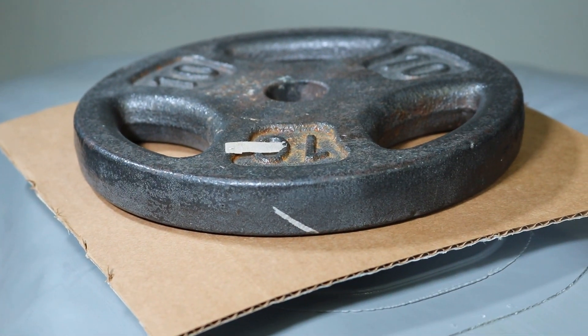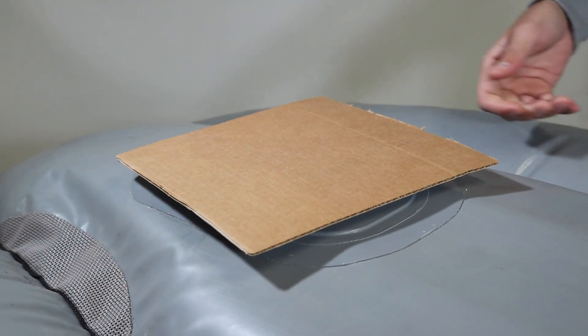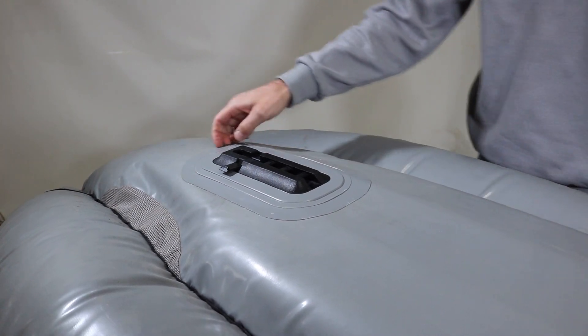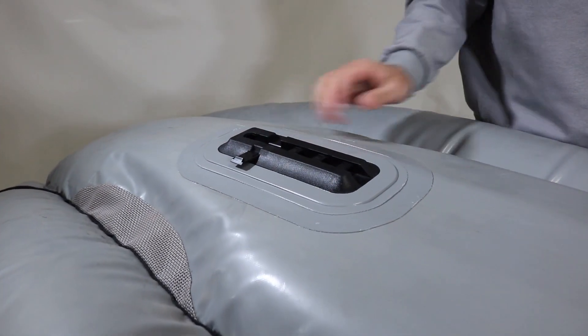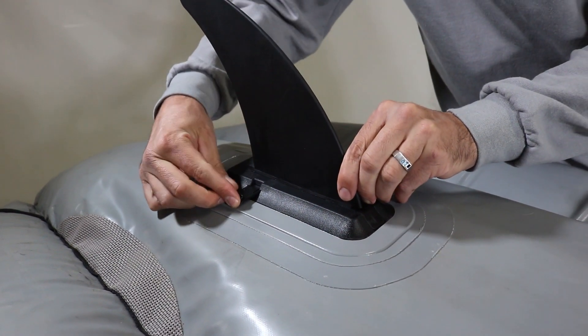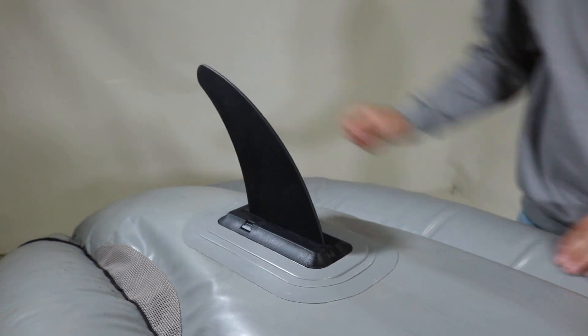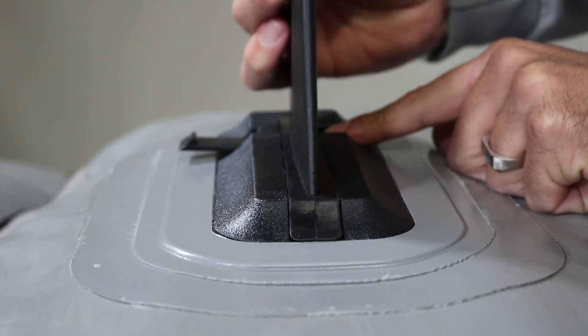Once it is dry, attach your skeg and you are ready to paddle. We do recommend taking the skeg off during transportation and storage to reduce damage to the skeg or skeg plate. Make sure the lock pin is secure and snapped back in place when you remove and install the skeg.